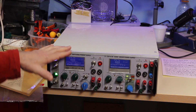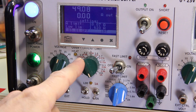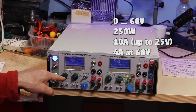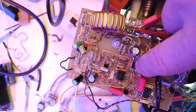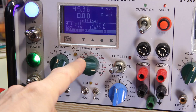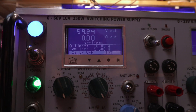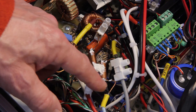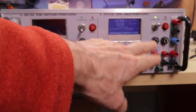Regarding the characteristics, this switching section provides zero to 60 volts with a current of 10 amps and 250 watts, which means a maximum of 4 amps at 60 volts. It provides the full 10 amps from a few volts up to 25 volts with an efficiency of 83%. The downside is it's a bit noisy, which is why I added this filter here. This section can also be turned off separately from the linear section.